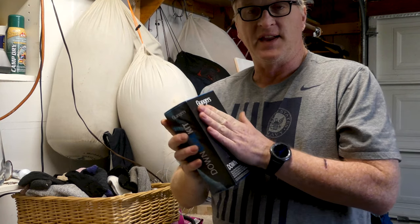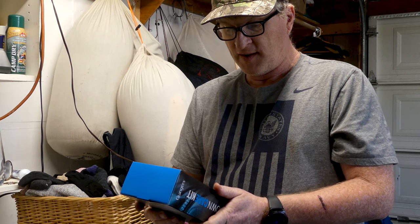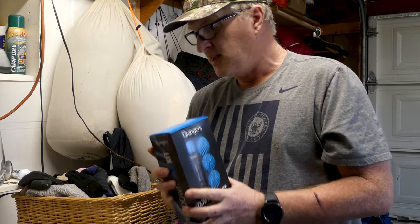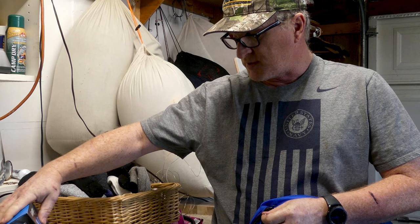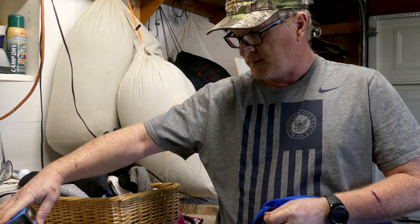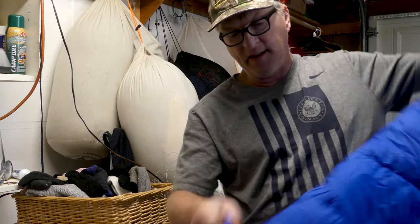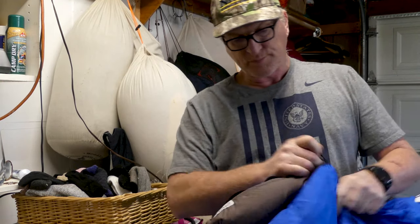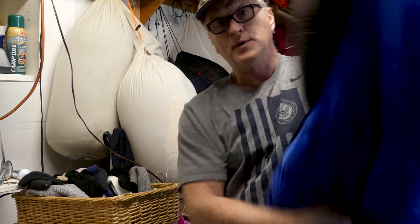Granger's — we couldn't get it here in the United States for a long time. It's made in England, and they sent me this down care kit. Not only does it clean, but it treats the down with a hydrophobic down treatment, so it puts a repellency on it. That takes an old bag like this old North Face and kind of brings it up to today's standards. No rips and tears on it.